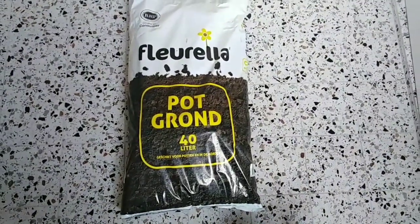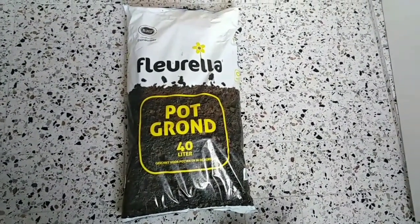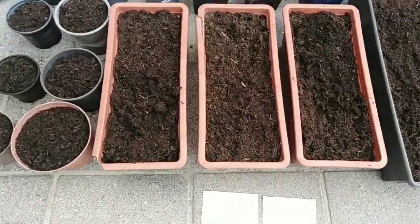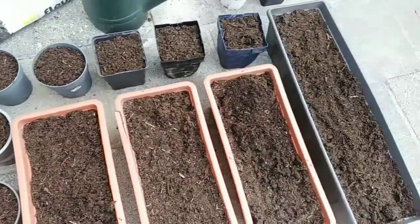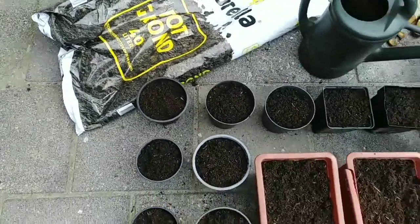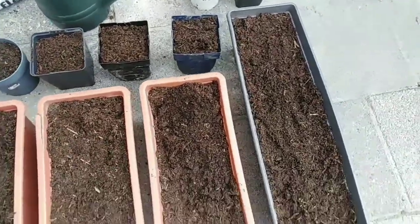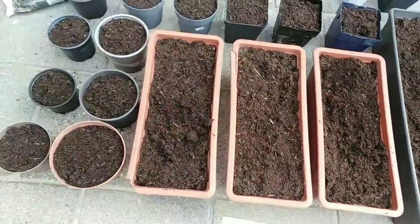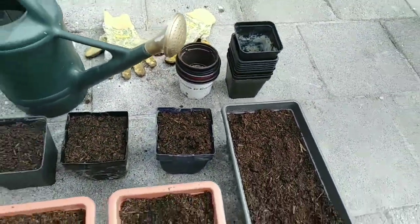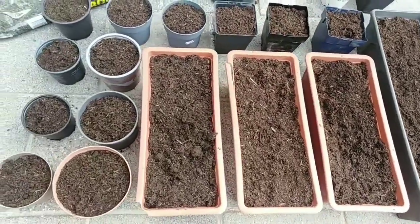This is the soil that I requested weeks ago from my husband. It's for the garden. We're going to plant some veggies. I already rationed all the soil from the sack — 40 liters — and these are all the pots that I use. I still have some empty pots. I'm going to use those for another batch, next batch.